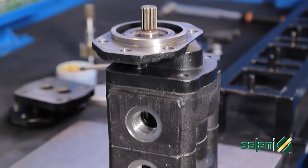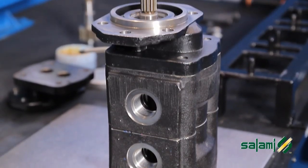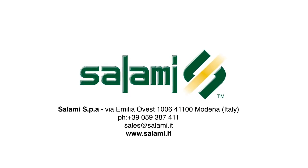The double pump PG-331 clockwise is now ready.